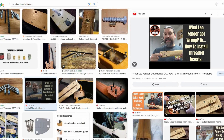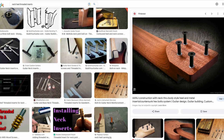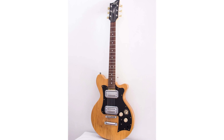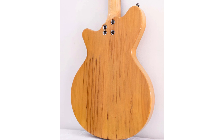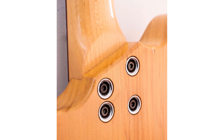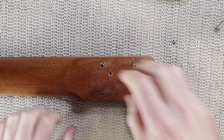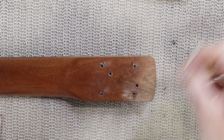A lot of guitar builders - especially on social media - put threaded inserts into neck heels, and it's not a bad idea. I used to work for a guitar manufacturer that did something similar, mostly because they had a very small footprint on their neck heels due to reissuing 50s and 60s designs they didn't want to change. But really, if you do this and the screws are going across the grain as they do with Fender-style bolt-ons, you shouldn't have any problems with proper wood screws.